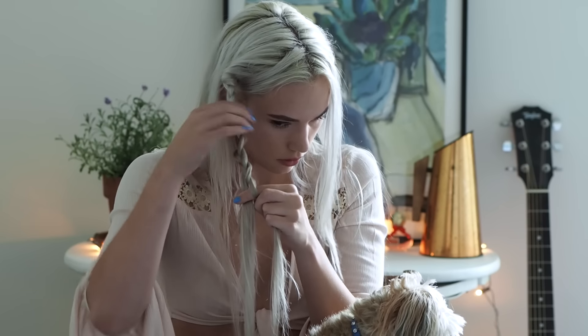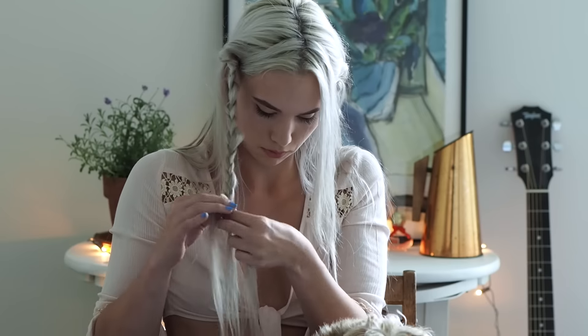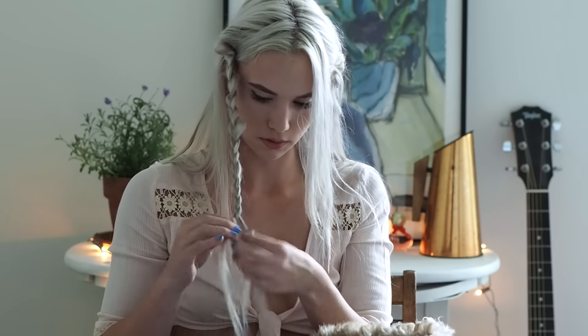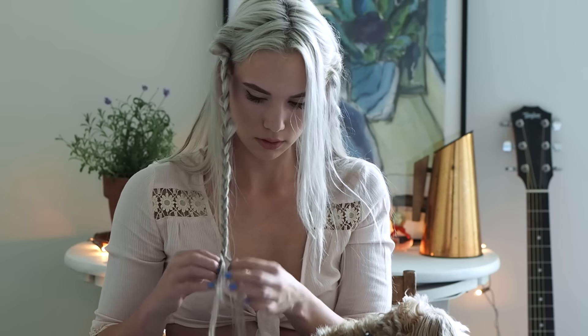You're gonna want to try to take three equal sections when you do this braid, because you do want it to go pretty much to the end of the hair, because that is what we're going to be making the flower with.